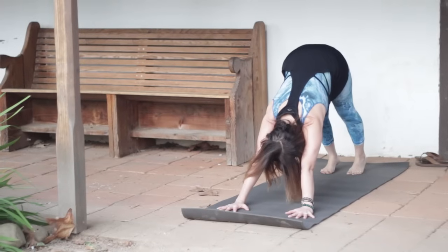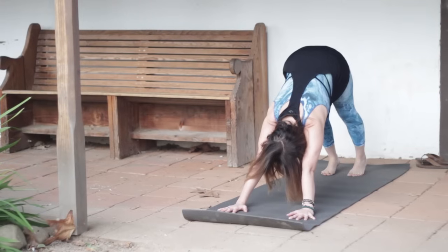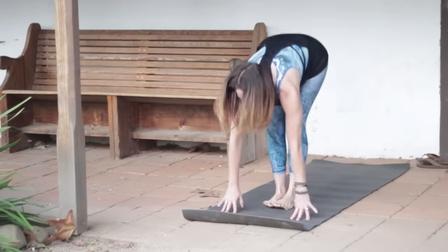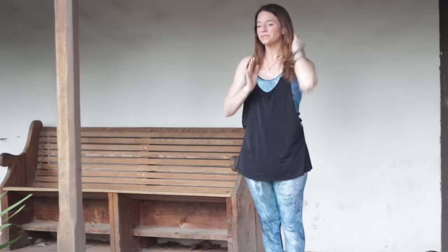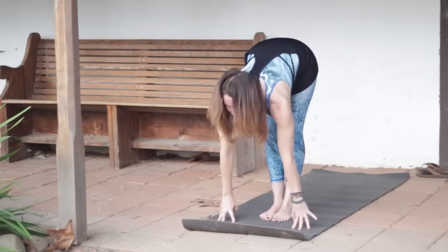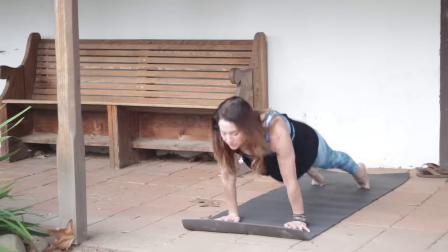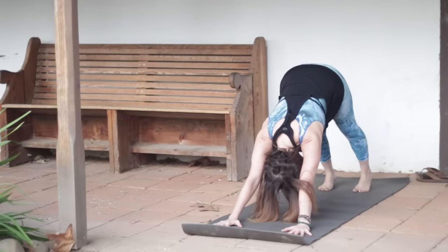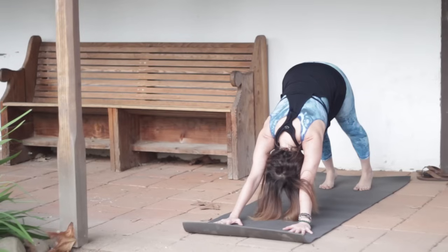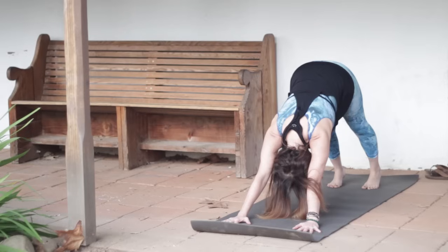Allow your arms and your ears to be in the same line so your neck is long and your head is heavy. Keep drawing the low belly in and up. The front ribs are lifting as well. Look up, step or hop the feet. Inhale, lengthen your spine. Exhale to fold. Inhale, root through the feet, rising up. Let's do a nice warm-up with our sun salutations to get the blood moving in the body, get that synovial fluid lubricating our joints so we can have a little more movement before we start to work our core muscles.